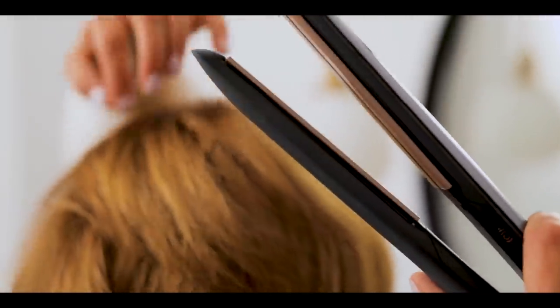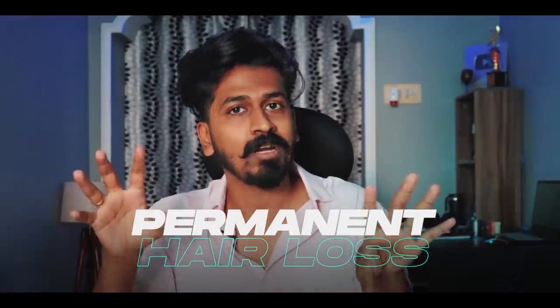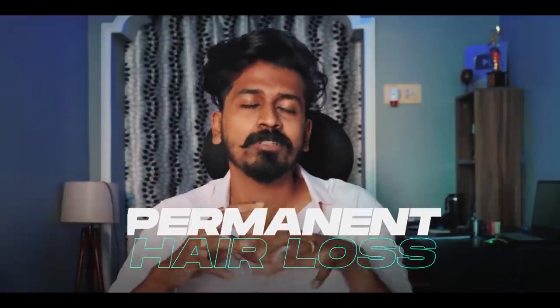After straightening, you get straight and smooth hair, but the hair density becomes very low. A major disadvantage is that hair loss can be permanent. When you use over-heat, your scalp becomes very dry.